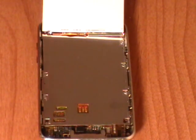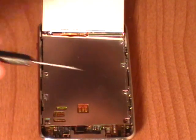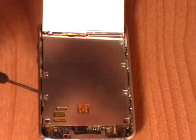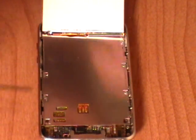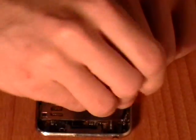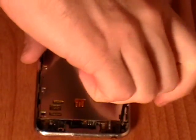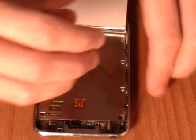Next there are seven small Phillips screws that need to be removed from the metal frame. These are now being pointed out in the video. Once the screws have been removed we need to release the pop connector ribbon for the LCD screen. It is right above the dock port of the iPod.